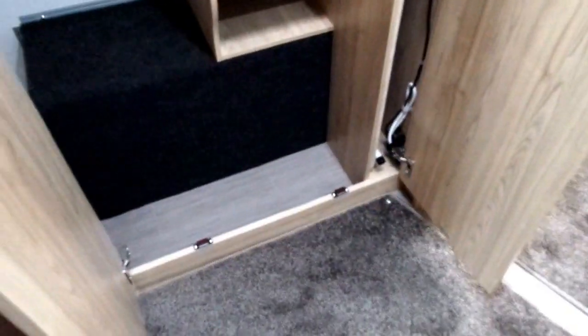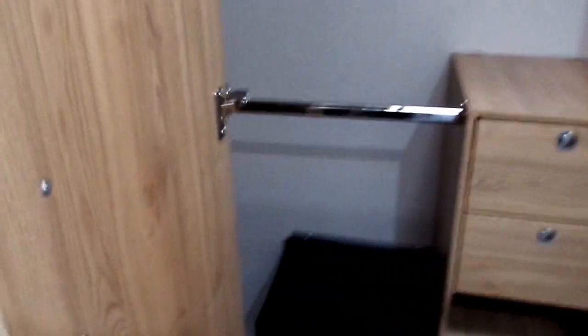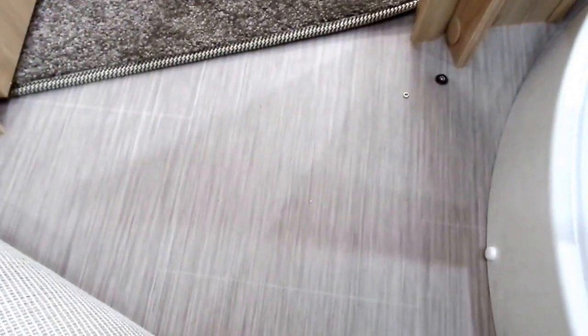The wardrobe is huge — it's immense. We've got a couple of little drawers, lower hanging space, and then as you go up you've got a higher hanging space too. This is also where the main table is stored. The flooring underneath the carpet is a nice colour and easy to clean, with carpets down for extra warmth.